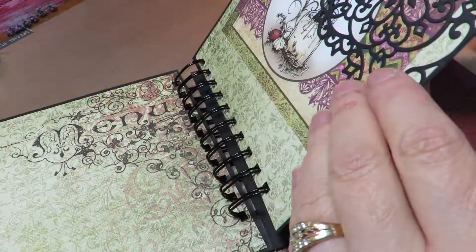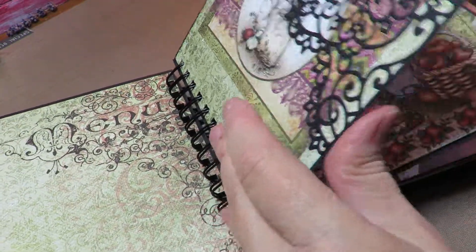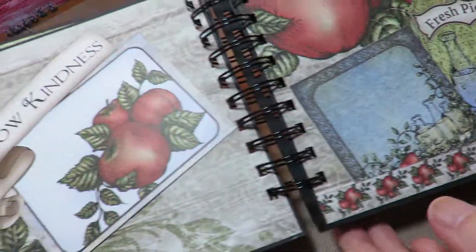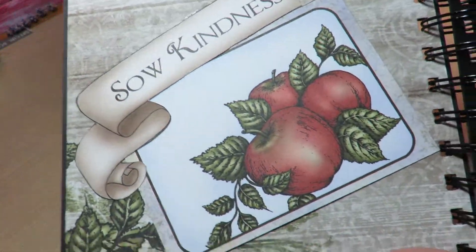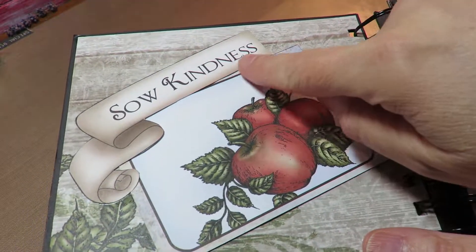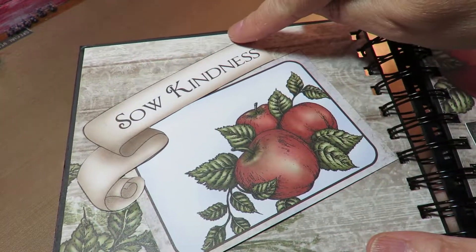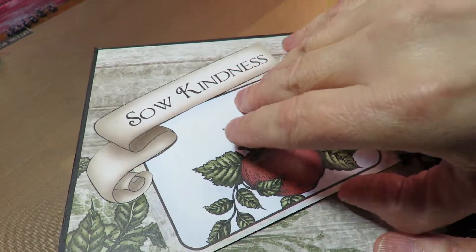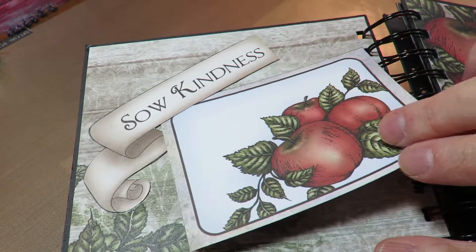This is my first time with the Zutter too — the Zutter and I, we had an argument. For this page I just fussy cut out one of the banners. I really love the wood grain and the apples in this. I will put recipes on the back and I may add more things.